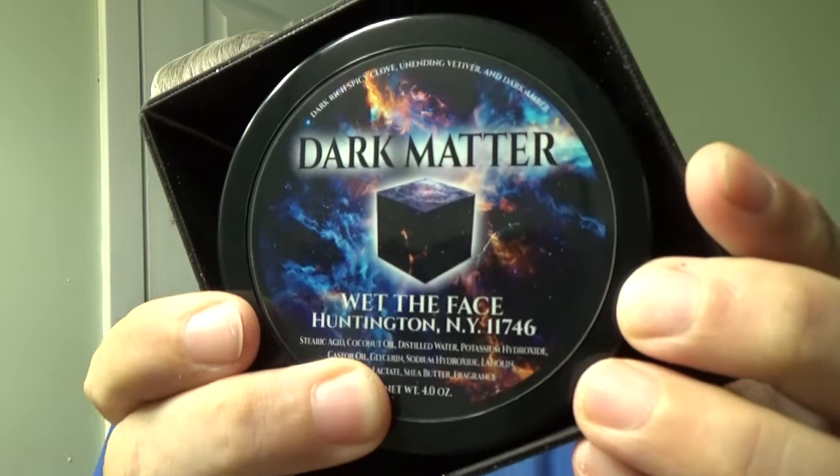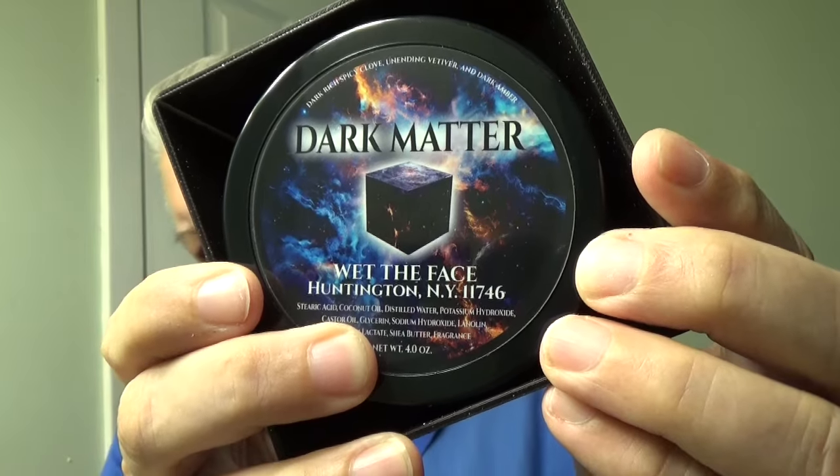Now this was printed just for the tub. I only have about five of them — the first five will get them. But maybe afterwards if you really want one, I can print one up for you. So it opens up like this and the top goes right underneath and then it looks like this: Dark Matter.